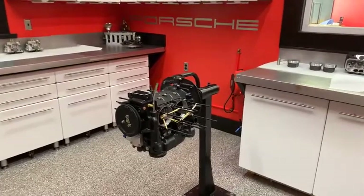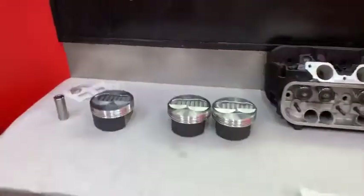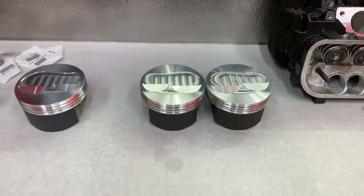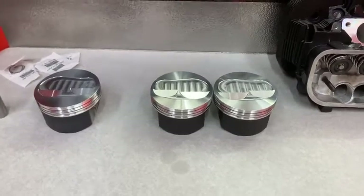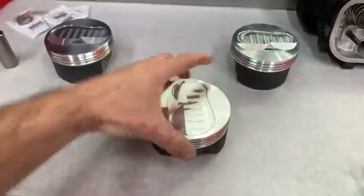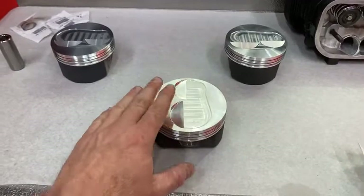It does use Ellen Engineering Nikasil cylinders. Those cylinders are currently upstairs — both in the freezer and the oven. I've got two cylinders in the freezer and two in the oven, and we're doing all our checks on the ring gaps. That's how I do my ring gap setting — I actually keep in mind that this engine is going to get hot and cold.